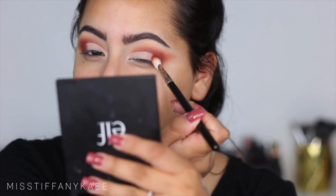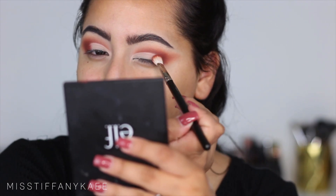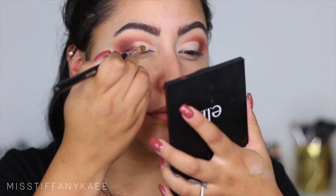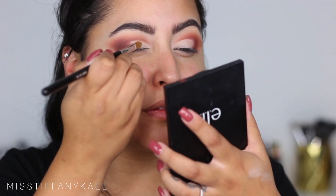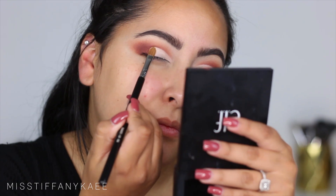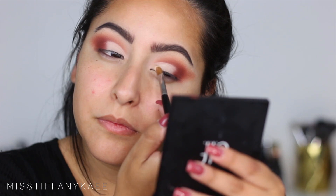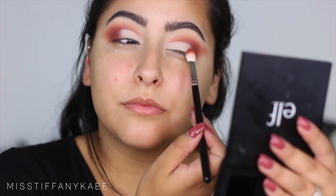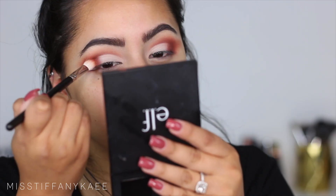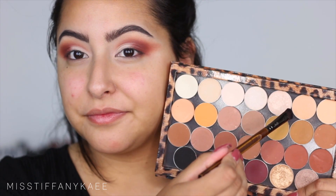I'm just taking a little bit of Red Ochre and I'm popping that right onto the outer corner so we can blend it together. Then I'm going in with that Bone Eyeshadow by Anastasia once again and I'm going to be placing that onto the lid to set that concealer. Then I'm going to take a little bit of MAC Shroom and place that right on top to give it a little bit of shimmer. I'm also going back in with that 217 brush and blending that edge out so it doesn't look like a harsh line.